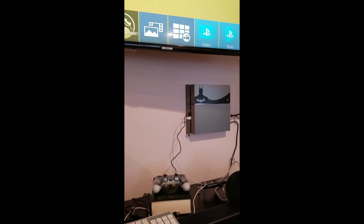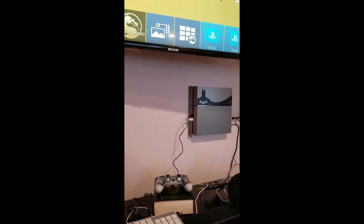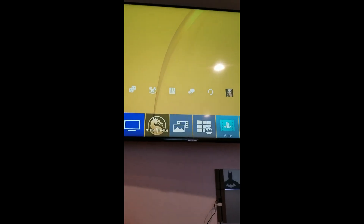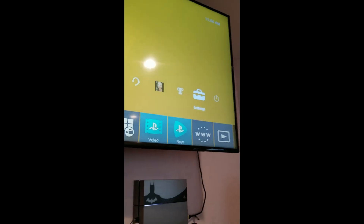I was really frustrated and it took me two days to just leave it alone and try to figure it out. Today I don't know how my PS4 turned on and I got to where I could choose my profile, and using the arrows on my keyboard, I was able to get to the settings.